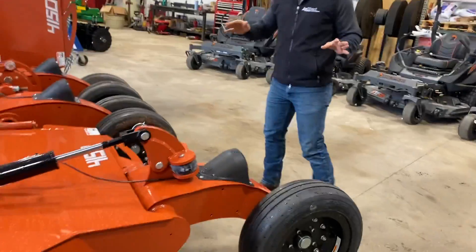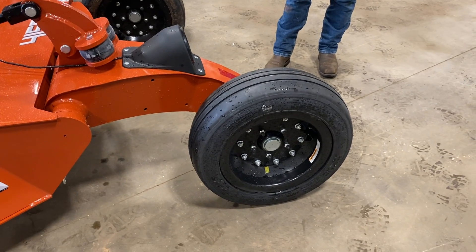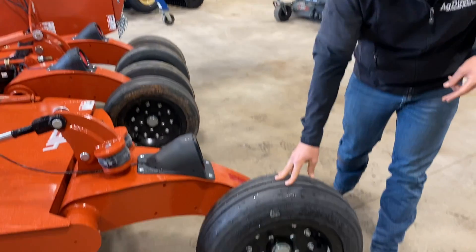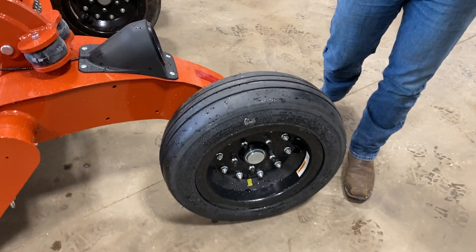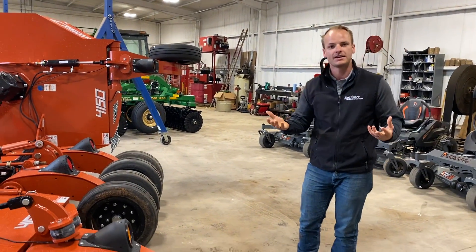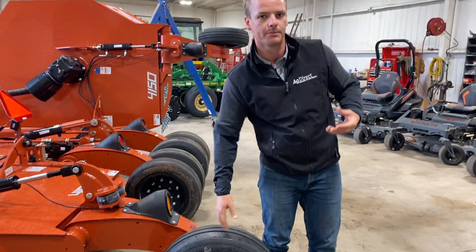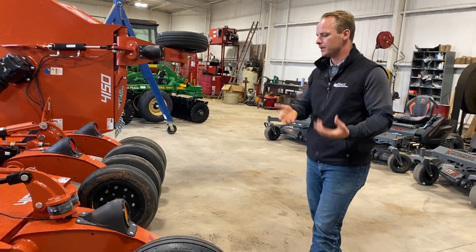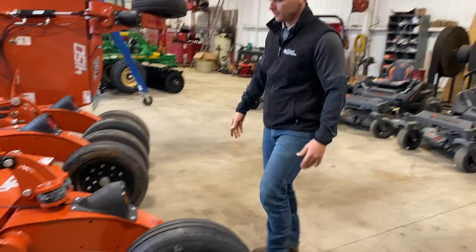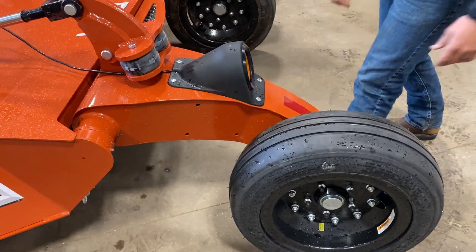For tire options, we've got them available in a traditional laminate tire, foam-filled — what they call the airplane tire option — and then we also have the Rhino track tire, which is a foam-filled option too but with a little bit more tread for going down the road.